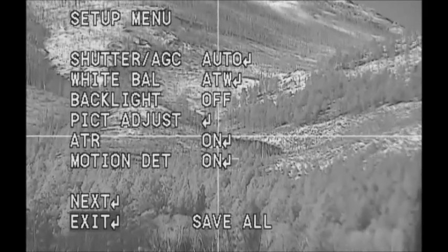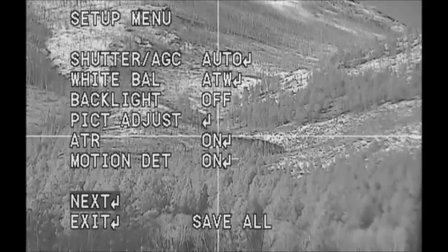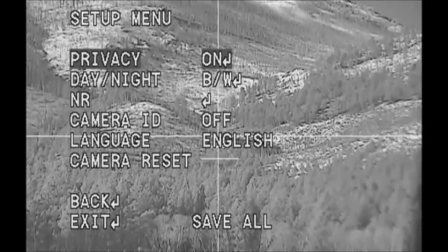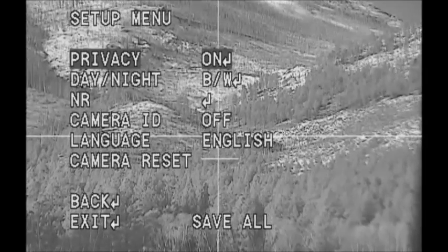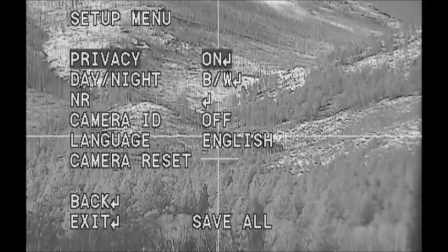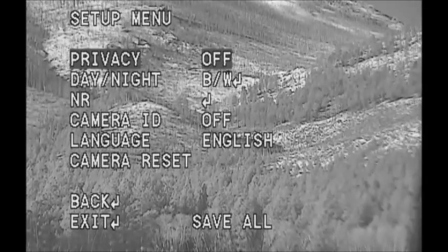Go up to next — I apologize, not exit. Push the toggle switch in, then come down. You're already on privacy, so make sure it's on, and you do that by pushing the toggle switch to the right.